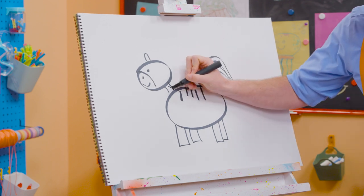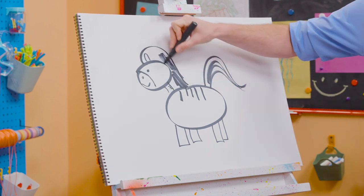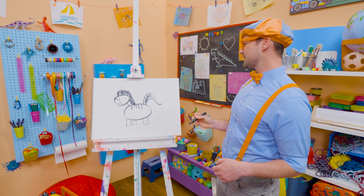Perfect! Some stripes on the neck right there. And then we can't forget about the mane. Let's color in the mane black. There we go. What a pretty zebra!